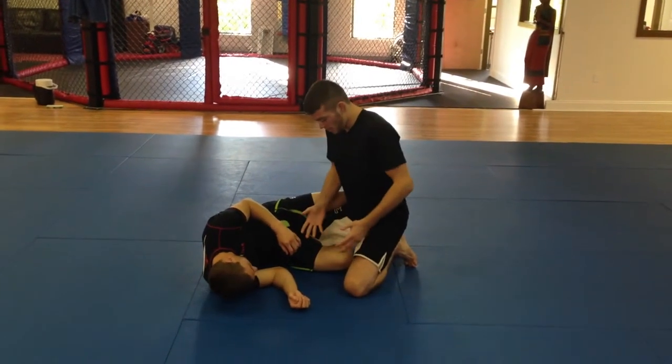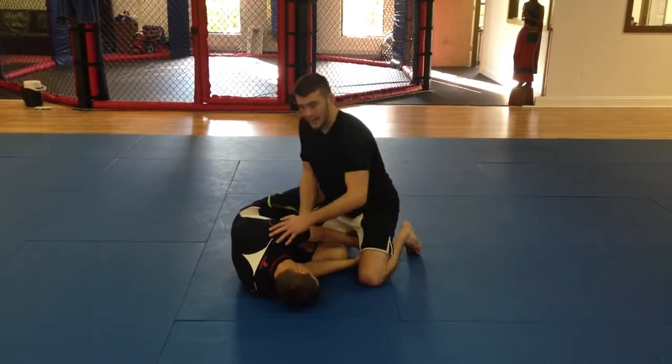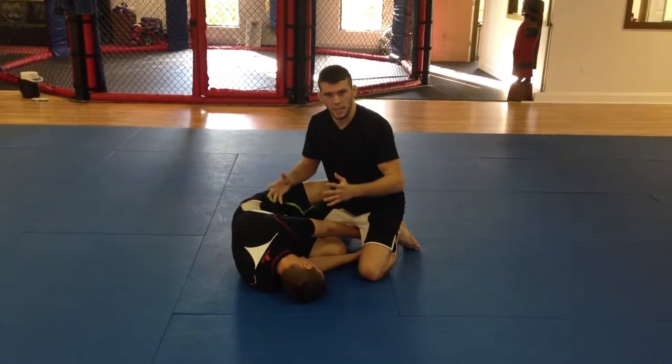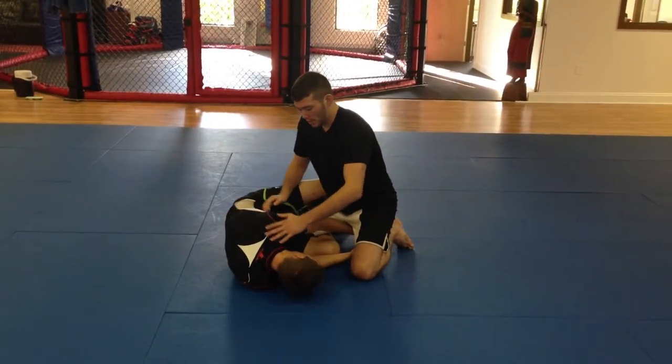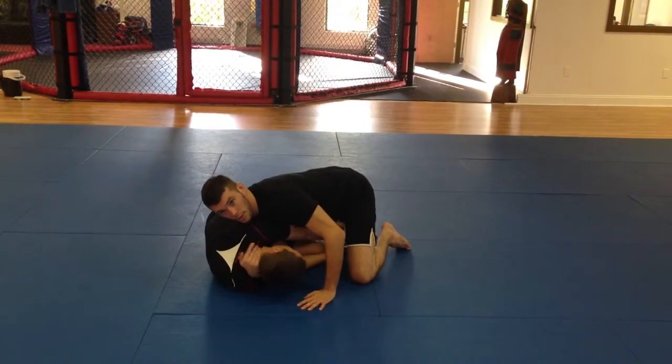So knowing that, when he started going for my feet, I started sprawling out. I got him extended because he was so concentrated on the feet that he gave up his neck. So what we're going to do is right here — coming underneath and just locking up the Bravo grip.